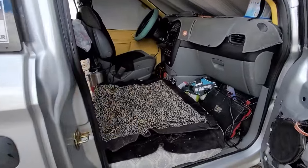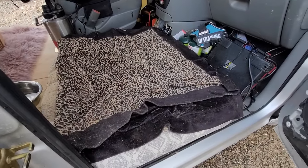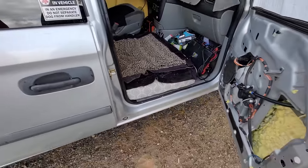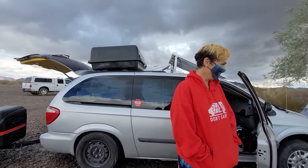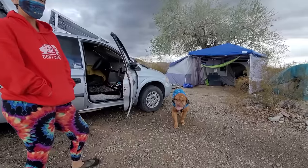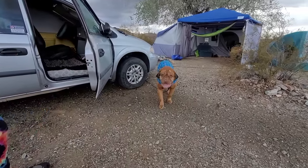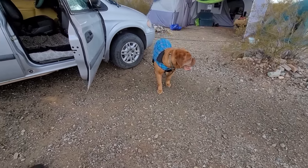We took out the front passenger seat — it was originally a spot for the fridge, but the dog kind of took over. He likes to hang his head out and drool with it flapping in the wind. He's a pretty good-sized dog, probably close to 100 pounds. Everybody said it couldn't be done with him in a minivan, but we've got tons of space.